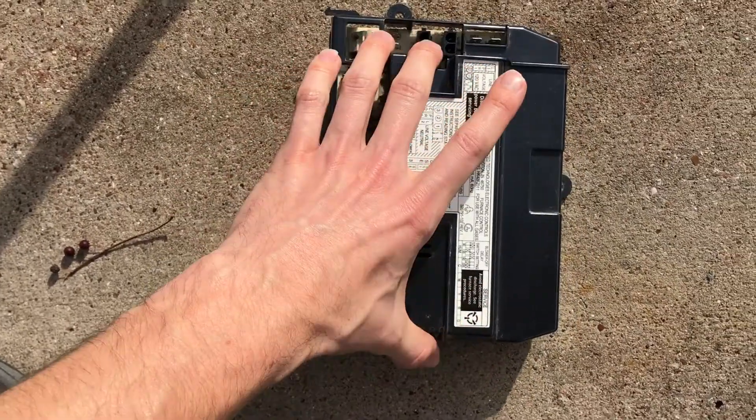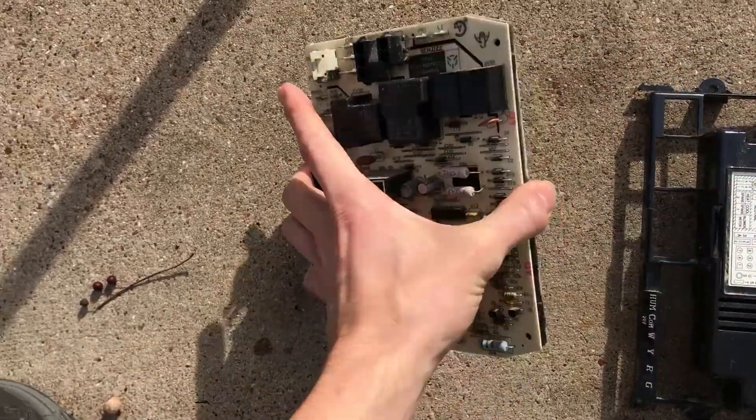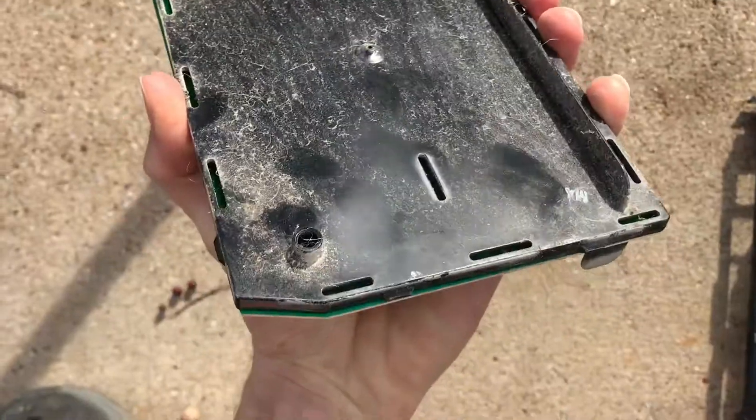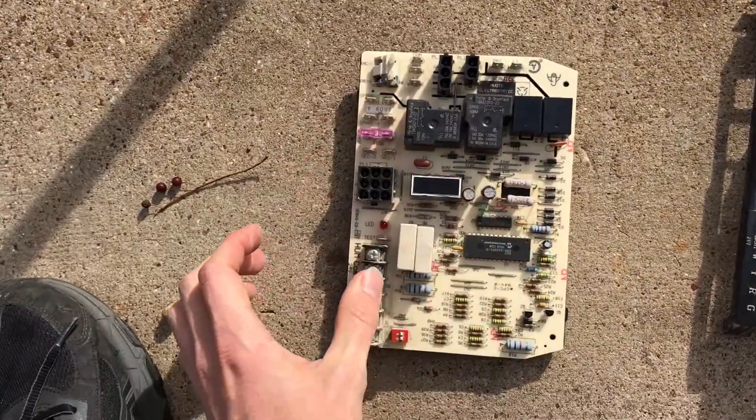To take this plastic piece off, you'll see that there are just some little clip areas — one, two, three, four. Just work your way around on the back side of that to pop it off.